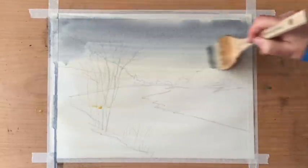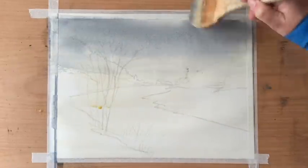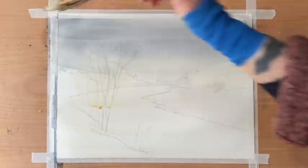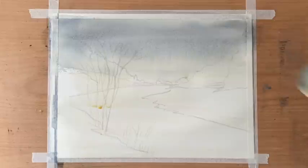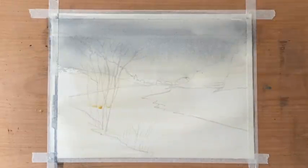My sky is going to be very plain and pale grey-blue, so I've mixed Payne's grey with ultramarine blue — quite a watery mixture because I don't want it to be too strongly pigmented. I just want that very plain winter sky, because the landscape is going to be dominant in this painting and not the sky.